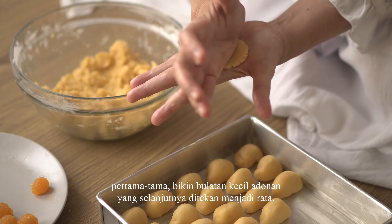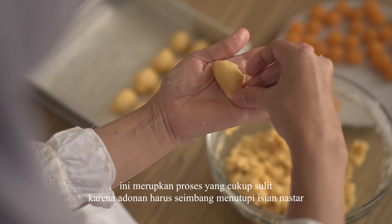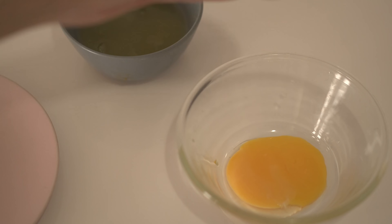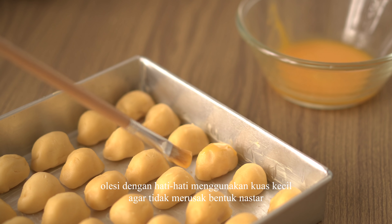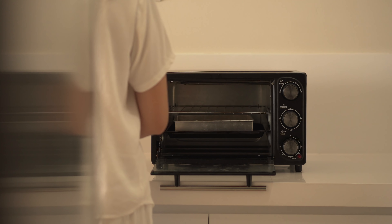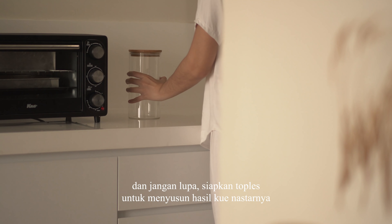Langkah kedua yaitu membuat isian nastar. Isian nastar bisa dibentuk berupa bola-bola kecil agar lebih mudah saat dibungkus adonan. Selanjutnya membentuk kue nastar: bikin bulatan kecil adonan, ditekan menjadi rata, lalu simpan isian nastar di atasnya. Lipat adonan hingga menutupi keseluruhan isian. Untuk olesan di atasnya, aku pakai 2 kuning telur yang dicampurkan dengan mentega yang sudah dicairkan agar warnanya lebih pekat. Olesi dengan hati-hati menggunakan kuas kecil agar tidak merusak bentuk nastar.